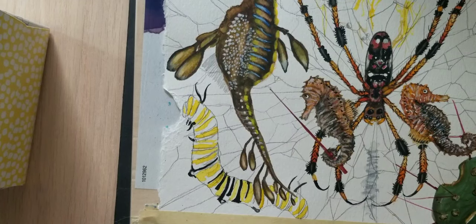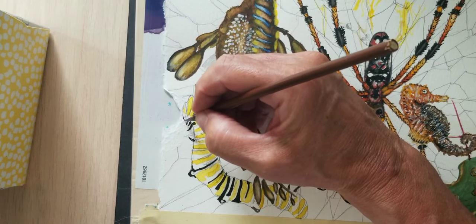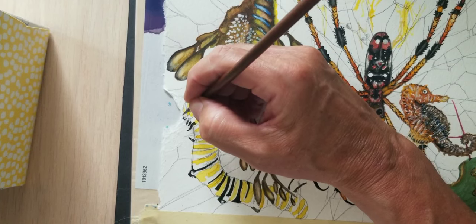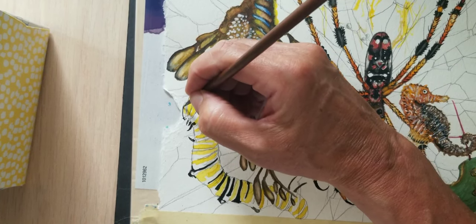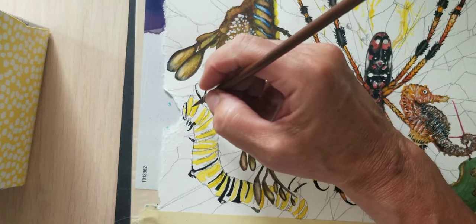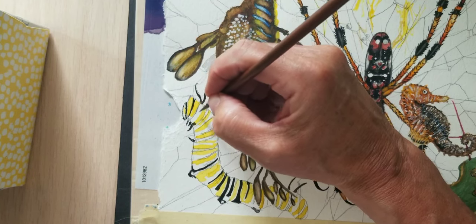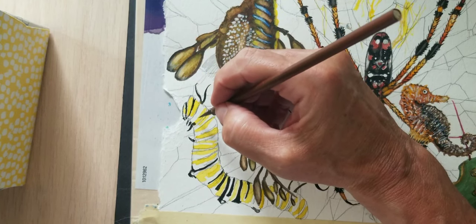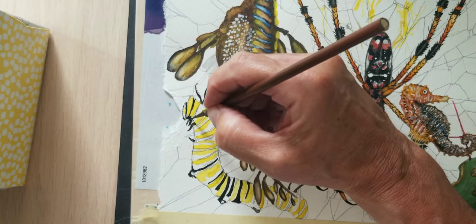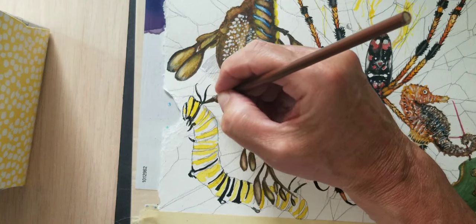I'm just going to add a little bit more detail. You do have some mouth parts right in here which I'm just going to do a little indication of. That little noise you hear is my puppy Senna — she's exploring my studio, or her studio too.